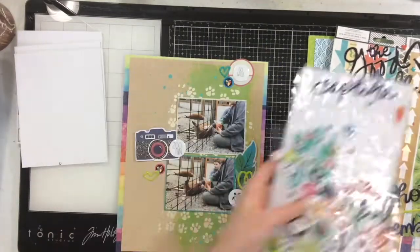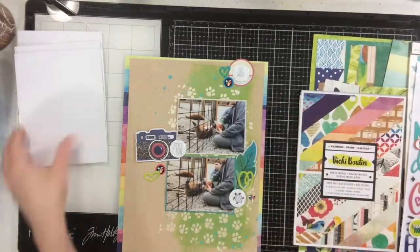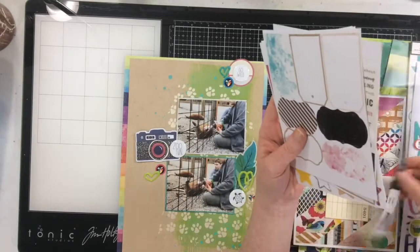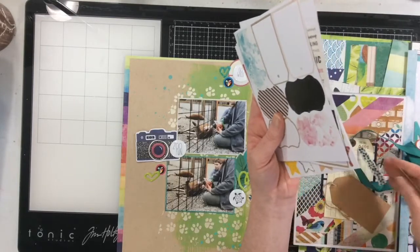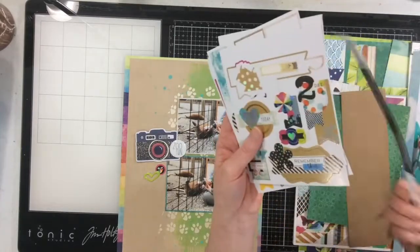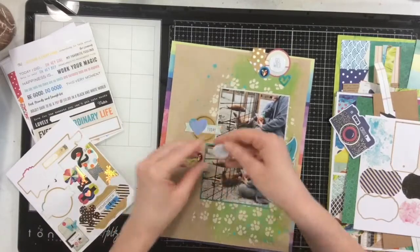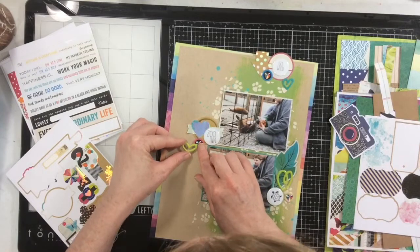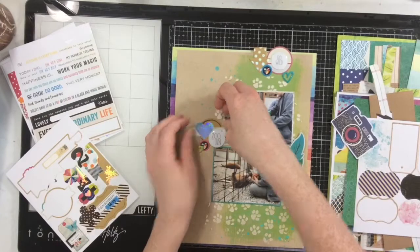The camera embellishment was bugging me — it was just too big and I wasn't happy with it. So I'm going to use one of the stickers from the layered sticker book, which is one of my very favorite sticker books. Unfortunately, none of the stickers actually stick, but you just add some extra adhesive to the bottom and move on. I'm going to use this sticker to cover the spot where the camera was.